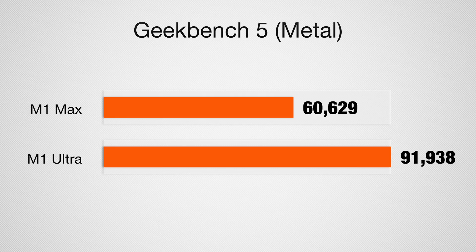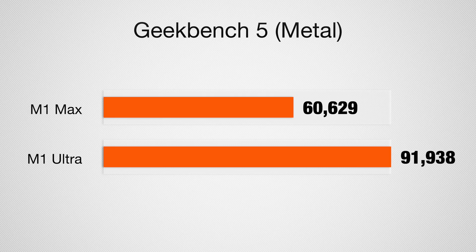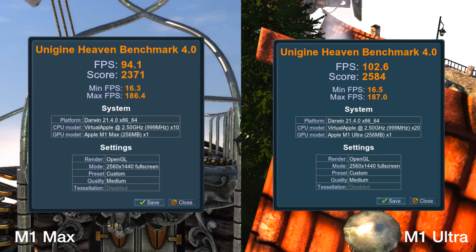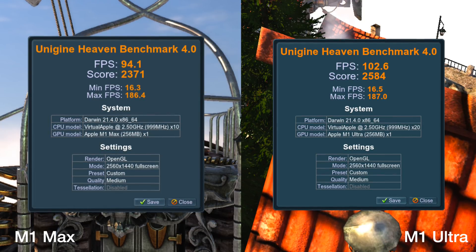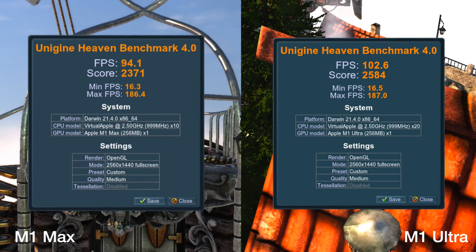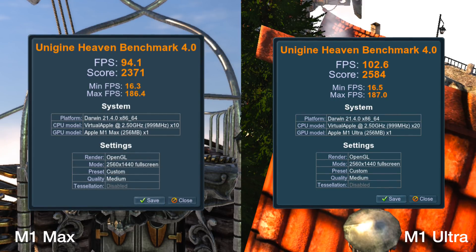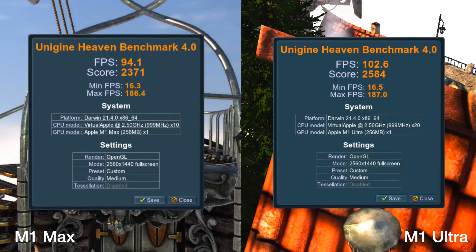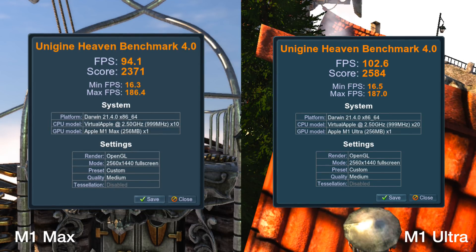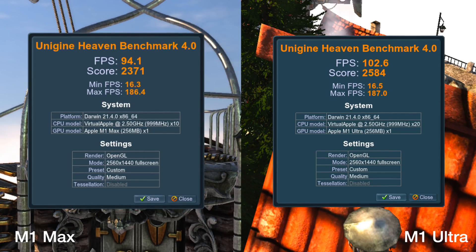We saw very similar percentage gains on both the Affinity GPU test and the Geekbench graphics GPU test. Looking at graphics with the Unigine Heaven benchmark — an older application that runs under Rosetta — it still gives you an idea of how much better the M1 Ultra can do with graphics. The benchmark ran at an average of 94 frames per second on the M1 Max and 102 on the M1 Ultra, with scores of 2371 and 2584 respectively. Maximum frames per second on each were both just around 187.